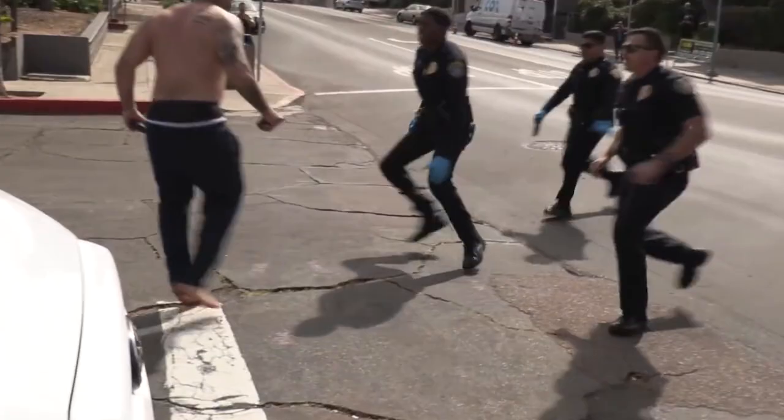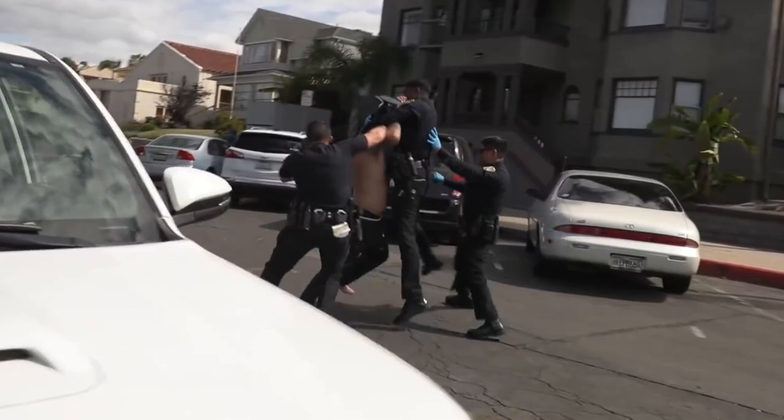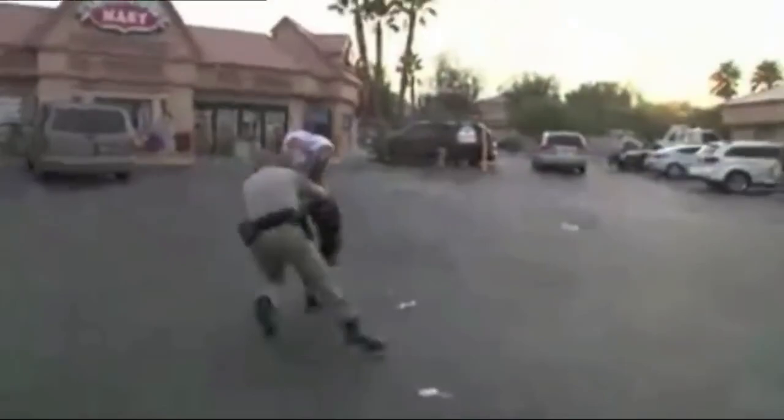Law enforcement officers have one of the most dangerous jobs known to man. Within the scope of their duties, one of the most dangerous tasks is that of placing handcuffs on another person. The officers must get dangerously close in order to apply the handcuffs on someone with unknown intentions. The moment when the cuffs are being applied is when the suspect is most likely to resist violently, because that's when their reality sets in.